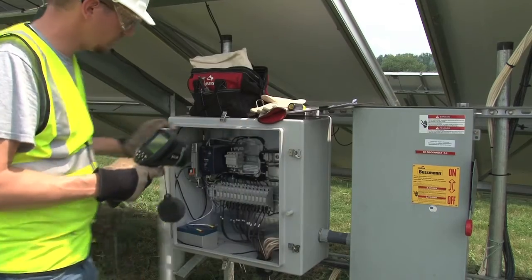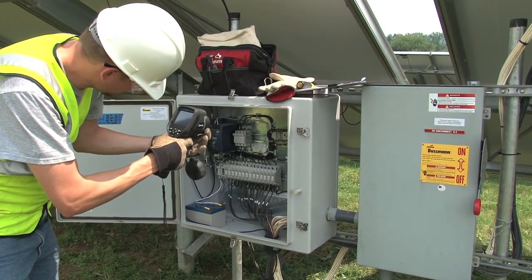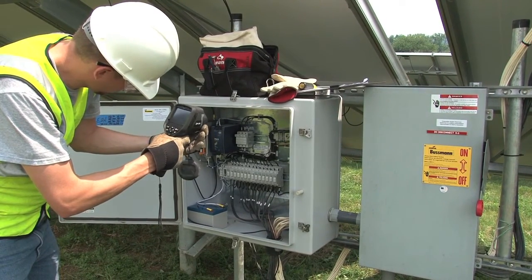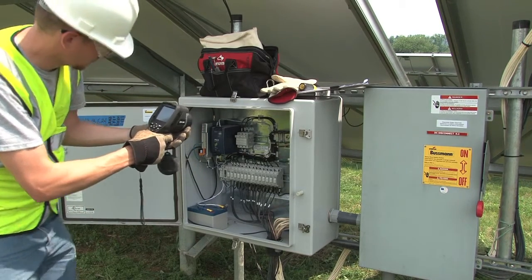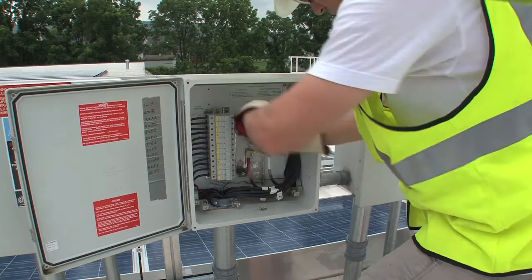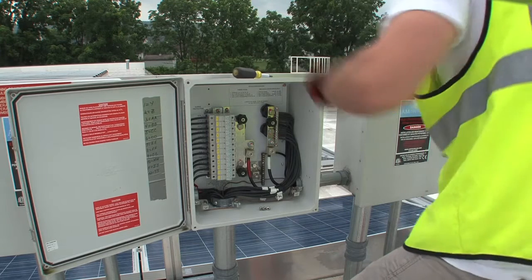Now at the combiner box — ideally, you would take IR images of combiner boxes while they are under load. Sometimes this can be difficult with integrated disconnects. In the case of an integrated disconnect, what you could do is prepare the box, turn it off, quickly open the cover, and take images before heat has a chance to dissipate. Typically located inside a combiner box is a plastic shield, and these plastic shields need to be removed before you can take an accurate IR picture.